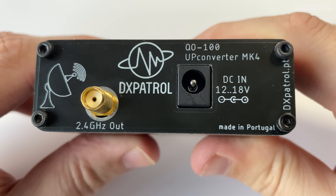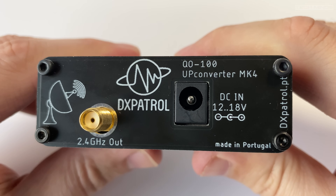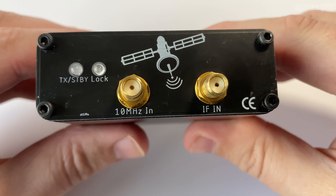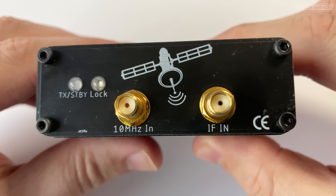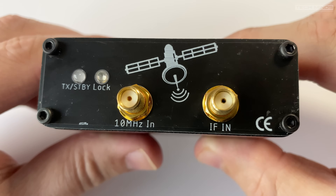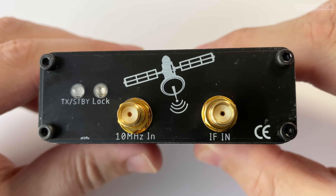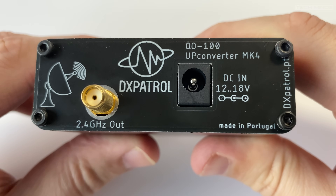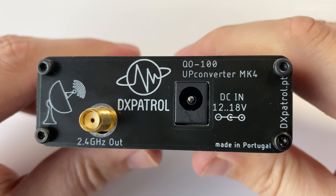On one end of the upconverter we find a 12 to 18V DC input via a standard barrel-type connection, and the main RF output via an SMA connector. On the other end we see an IF in, a 10MHz in, and two status LEDs — one showing TX or standby status and the other showing the PLL is locked. The IF in is where you connect your transmitter or driving signal. There's no need for PTT control as RF sensing above 100mW will automatically put the converter into transmit with a hold time of around 250ms. The 10MHz in is there in case you want to use an external clock source instead of the internal 10MHz TCXO.